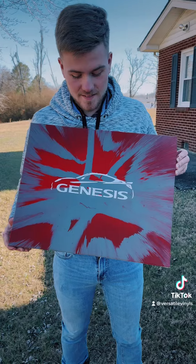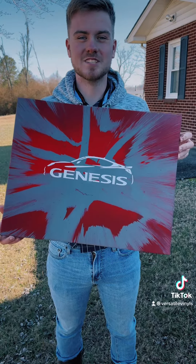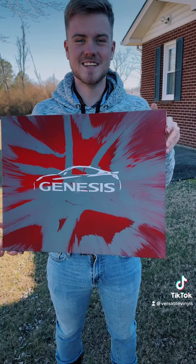What's up guys, this is the finished product of the 16x20 Genesis Spin Art that we did for Enchanted Boutique. See you guys in the next one.